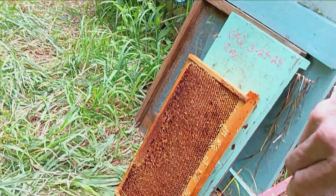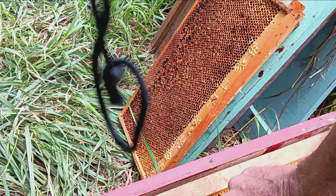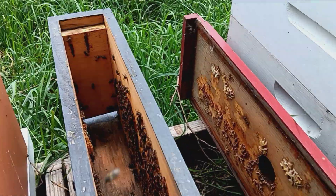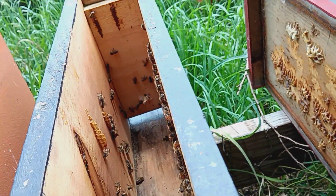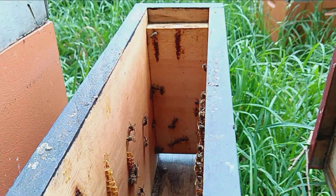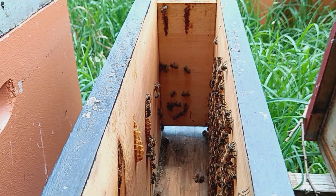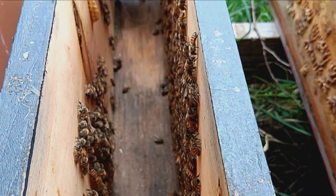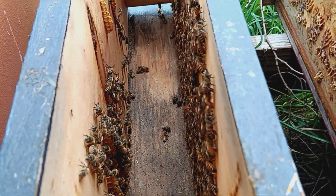Put this down here. Well, she's got a lot more to do now, let me tell you. Ain't going to be no holiday anytime soon. I can't see her down on the side — she must have been on that other frame.